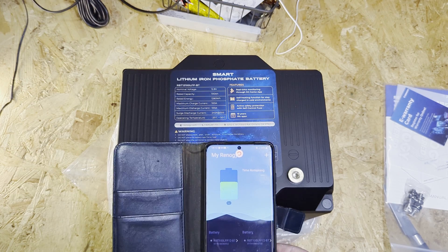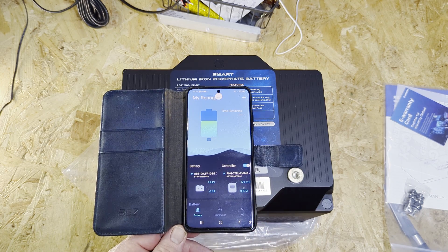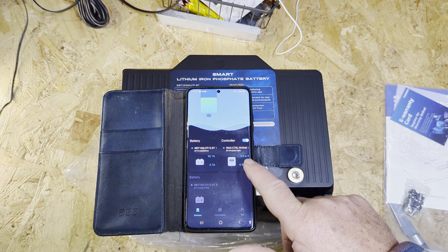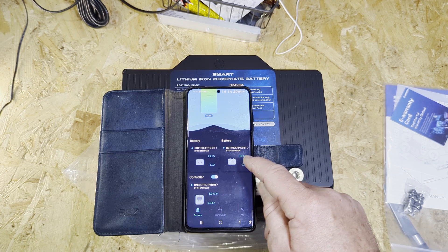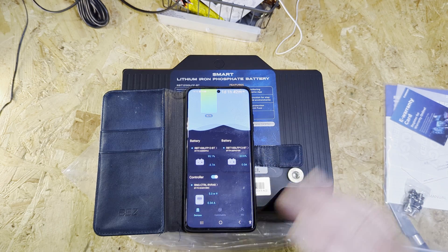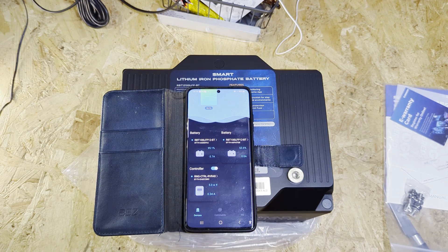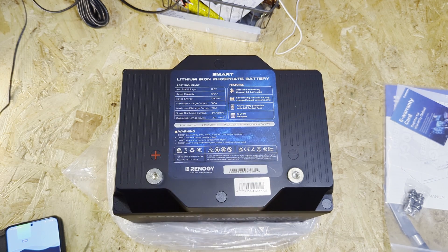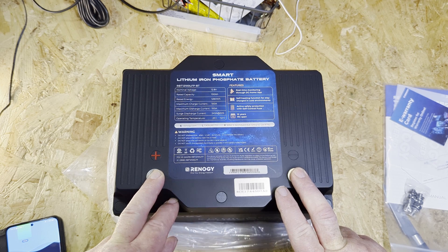This is the Renegy app. At the moment it's picked up one battery, the solar generator, the rover, and my other battery. It hasn't come alive yet, but you can usually wake it up with a nine volt battery — it just wakes it up so it's got a bit of charge to it.